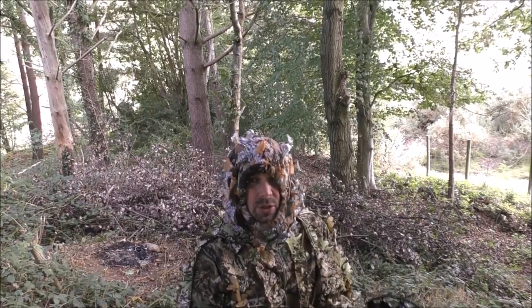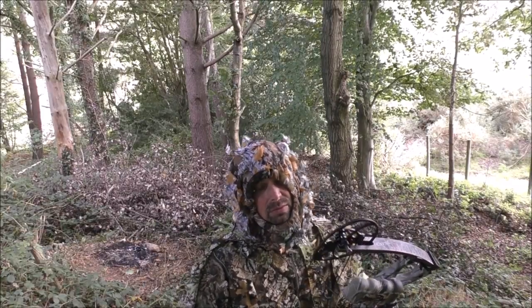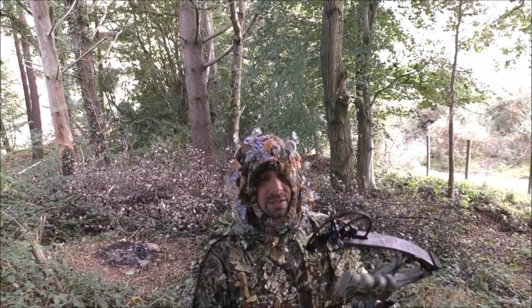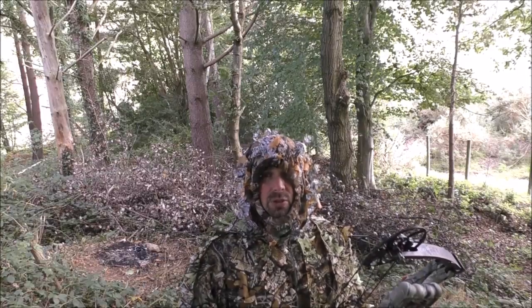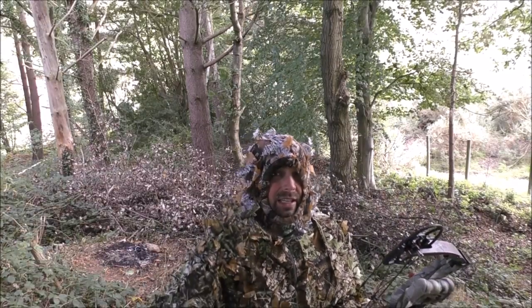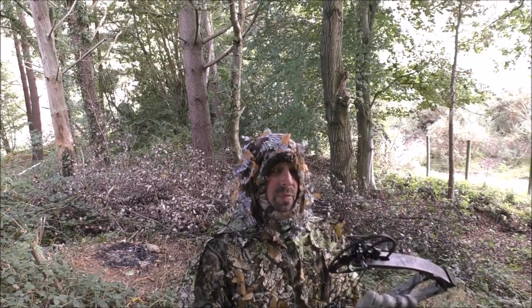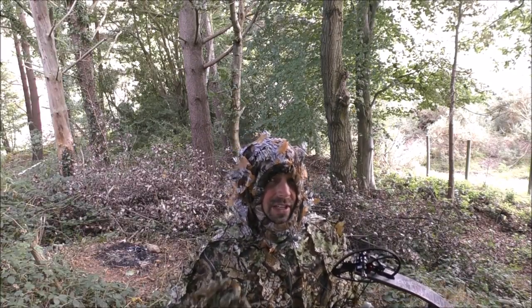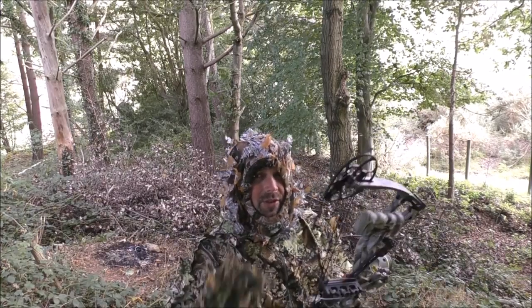Shotgun shooting is huge in the UK as well. Imagine this suit in a pigeon hide — you're going to be very, very well camouflaged, because pigeons have got pretty keen eyes. So this is really for everybody. The reason I'm using the bow is for the US viewers, to see just how well — or how not well — this blends into the various backgrounds.